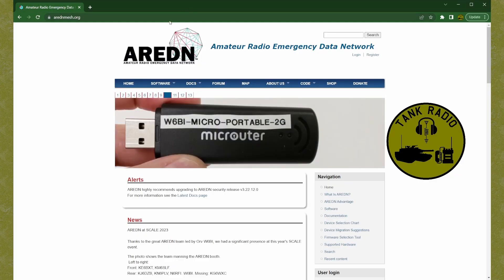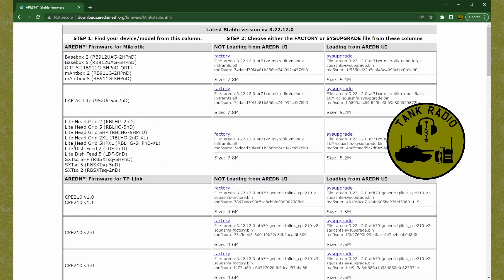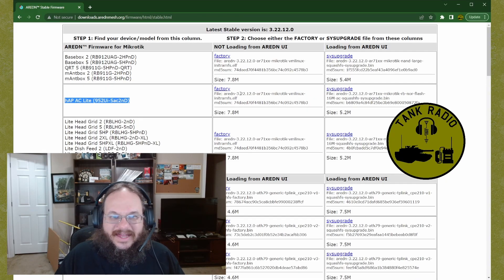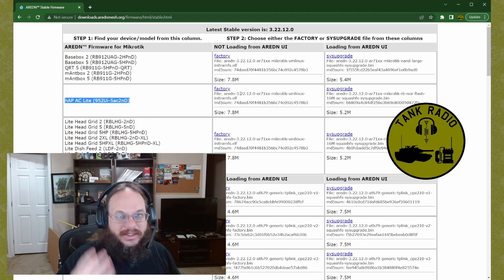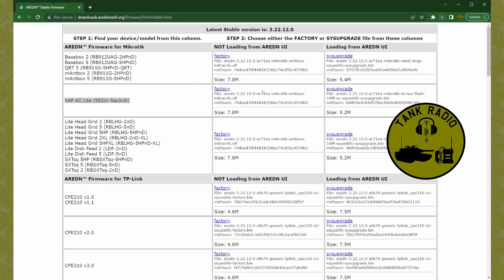Let's go ahead and bring up the AREDN page. We are at ardenmesh.org and we're going to go to Downloads. We're looking for MikroTik and we've got this HAP. So there's a factory and a system upgrade firmware. The factory firmware is for the first install, and after that first load you can do the system upgrade through the router's web page. Let's go ahead and download these.